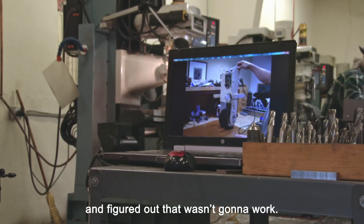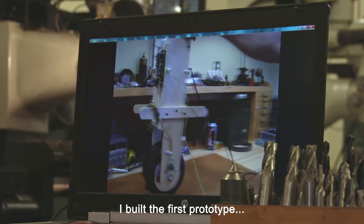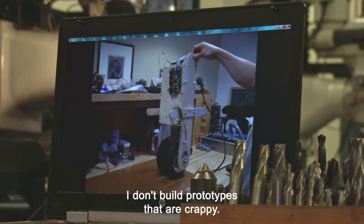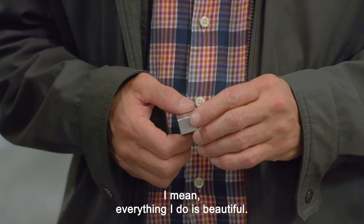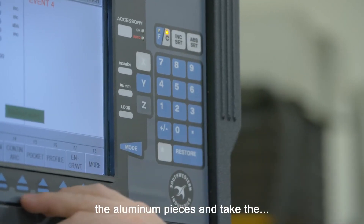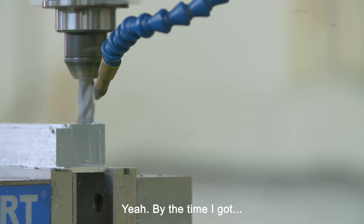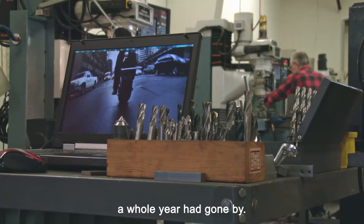After I cut my mountain bike in half and figured out that wasn't going to work, I built the first prototype. I don't build prototypes that are crappy — everything I do is beautiful. So it took me almost a whole year to pound out all the aluminum pieces, take the machine shop class, and make the machined parts for the gear. By the time I got all the way done with all that, a whole year had gone by.